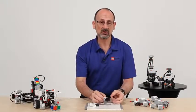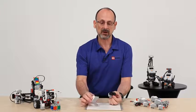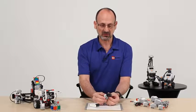Let's talk now about one of the new exciting native sensors that will be available as an add-on to the LEGO Education Core Set. This is the EV3 IR sensor and the IR Beacon. Let's start with the sensor first.